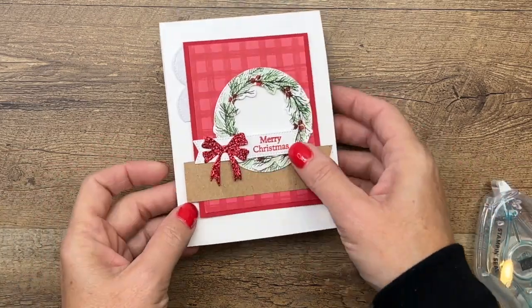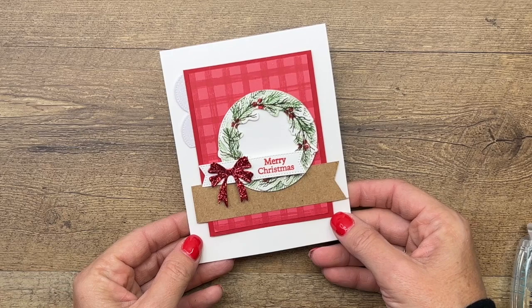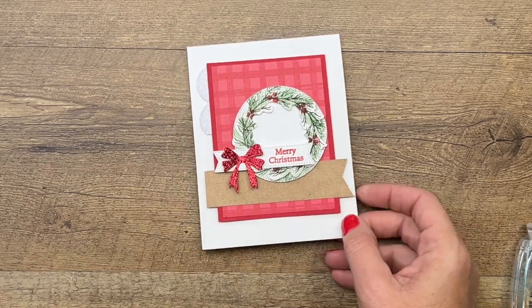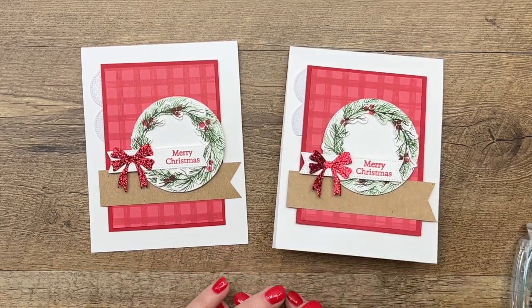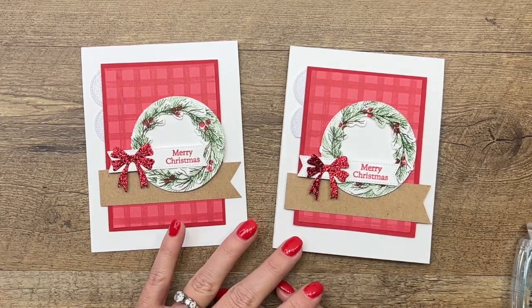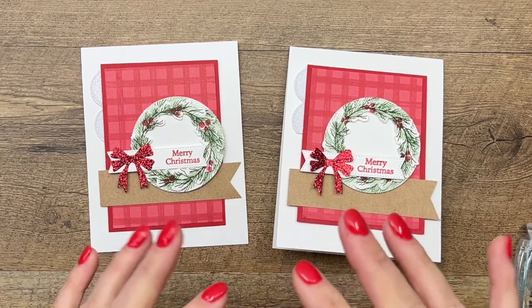That's a fast and easy card you can make for Christmas this year. Make sure you hop over to my blog — there are two other Cottage Wreath projects for you, as well as a free PDF with all the measurements and the complete supply list. Don't forget to subscribe to my YouTube channel. Thanks everybody, bye bye!